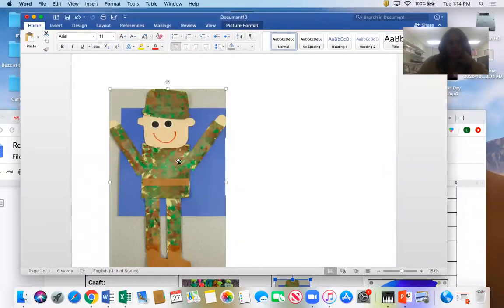There are a couple of different steps. I'm going to show you the picture first — let me share my screen. All right, here is our little army guy.